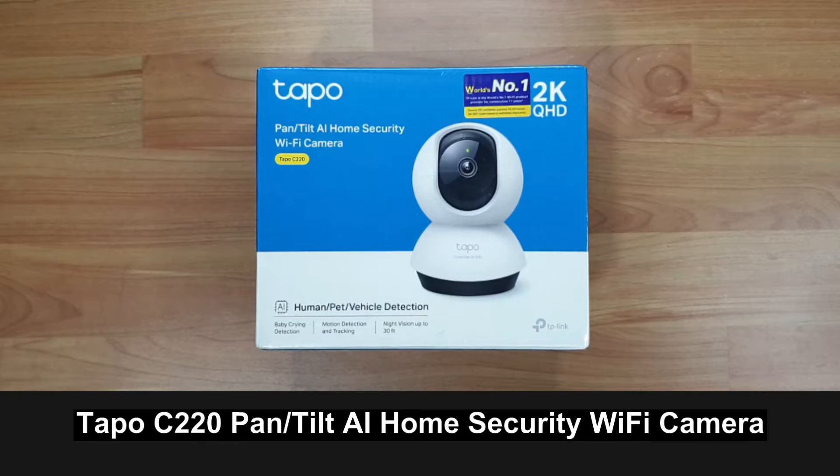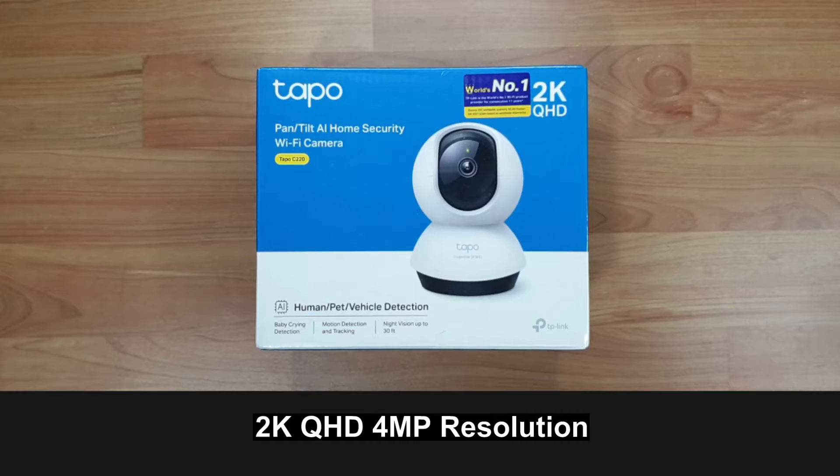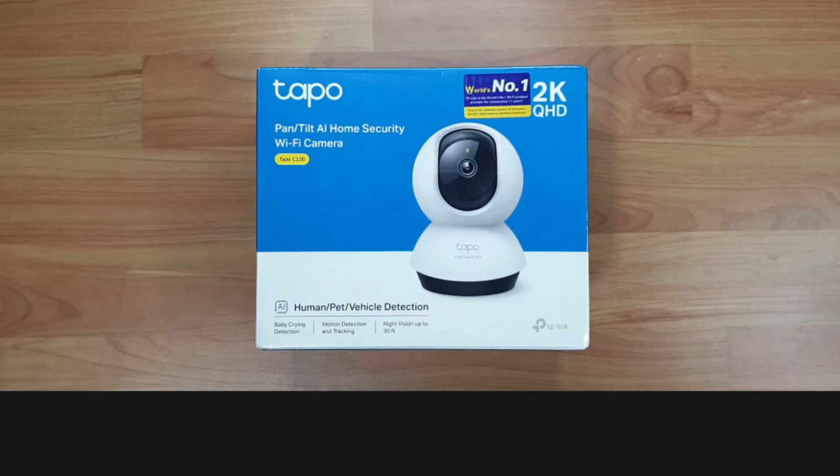This is the TP-Link TAPO C220 pan and tilt AI home security WiFi camera. It has high quality video recording in 2K QHD 4 megapixel resolution. We're going to unbox this, set it up, and show you its features.